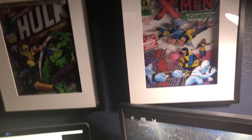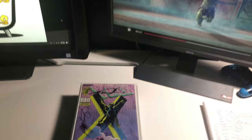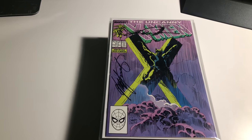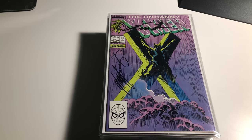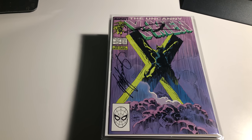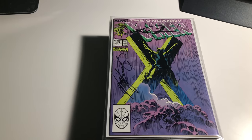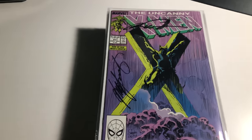Hey guys and welcome back to Economics and Comics. We're going to be going over the signed X-Men collection — we're going to be doing 251 through 275 today.